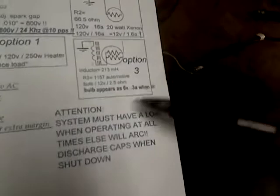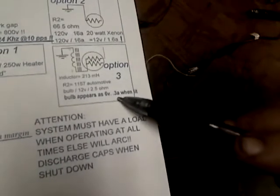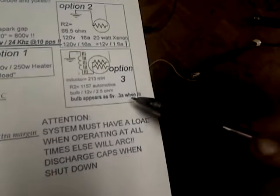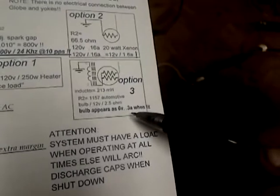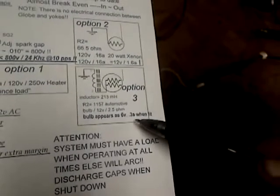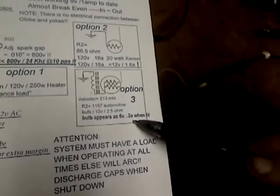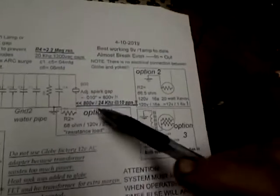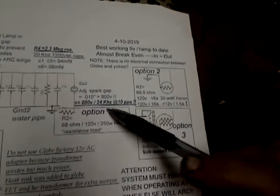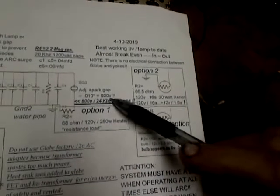The 12-volt bulb, when it's lit, appears as 6 volts — would draw 6 volts at 0.3 amps when lit with DC. So I can assume that's what would be needed to get it to that brightness. About 800 volts on this line; the ten-thousandths gap is consistent, it's about 800 volts.